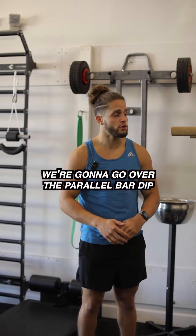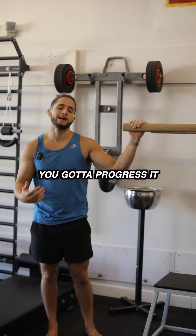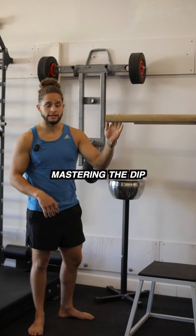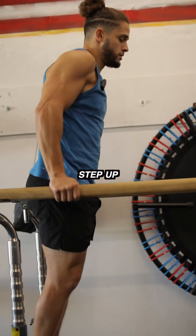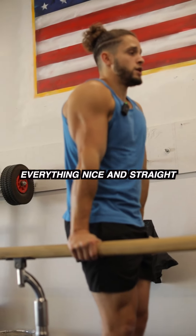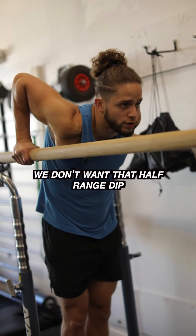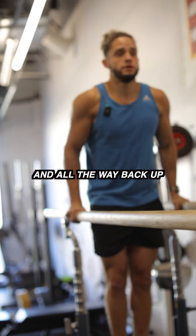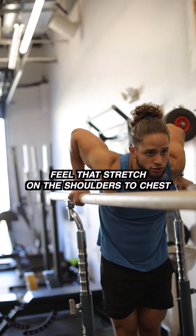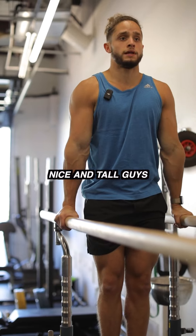Exercise number three, we're going to go over the parallel bar dip. After you've mastered push-ups, you've got to progress it — the next progression would be mastering the dip. So we're going to come to the dip bars. Step up, everything nice and straight. Go as low as your shoulder mobility allows you to go. We don't want that half range dip — full range. Feel that stretch on the shoulders and chest, get all the way back up, nice and tall.